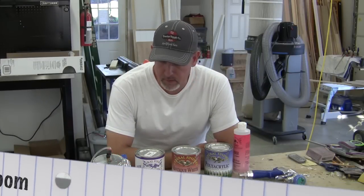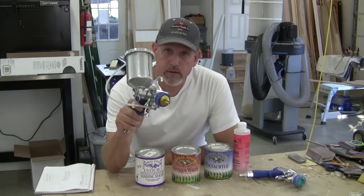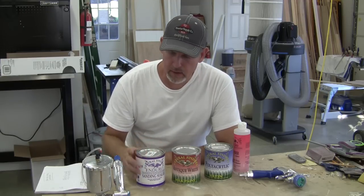We're to the point where we can talk about our finish a little bit. I'm going to be shooting this out of a Fuji Minimite 4 HVLP and this is the gravity feed gun. It's really good. I like it a lot and it puts a really good professional finish.